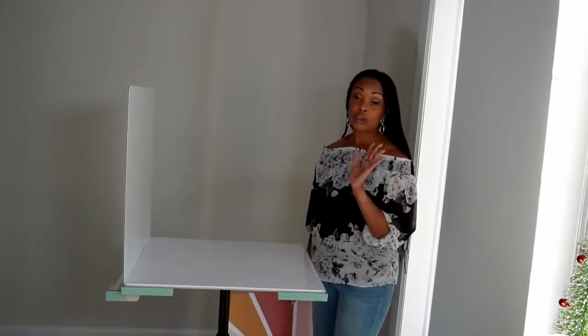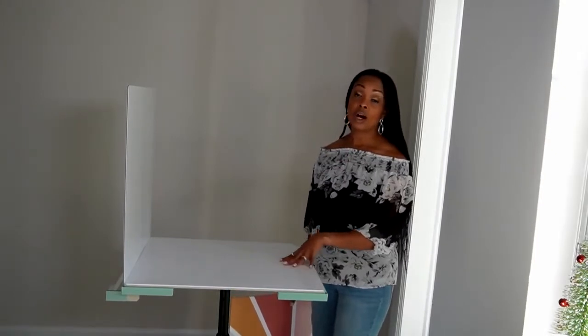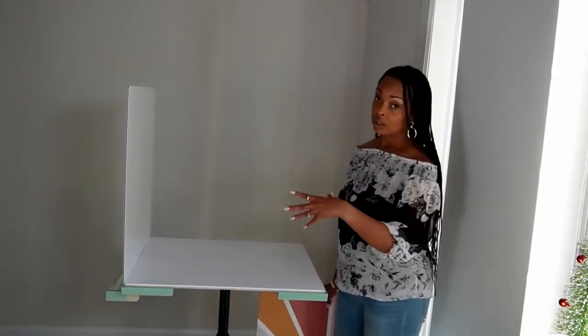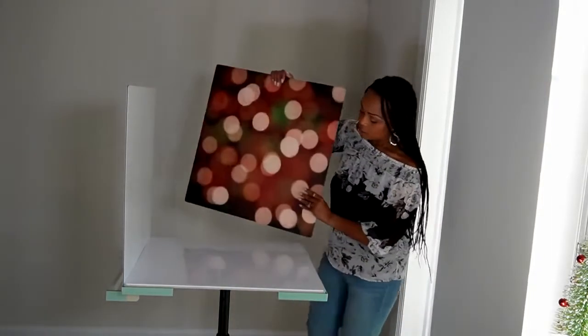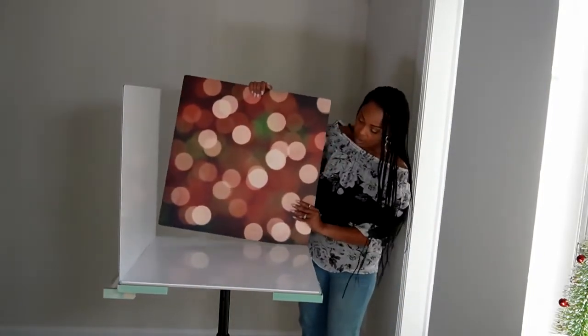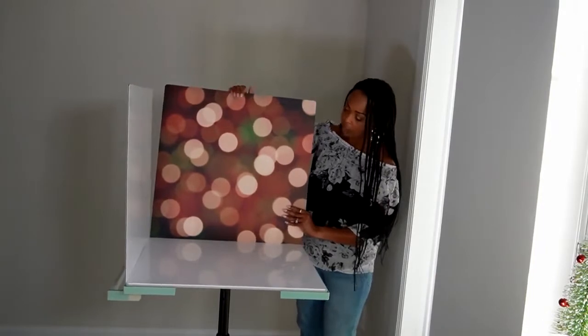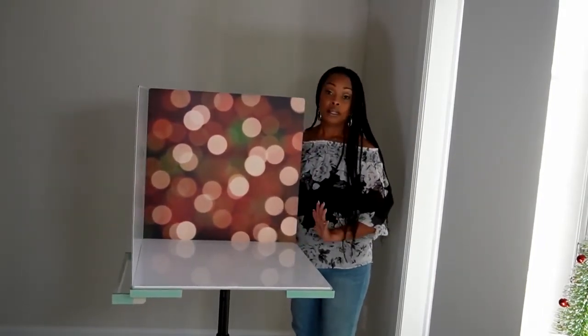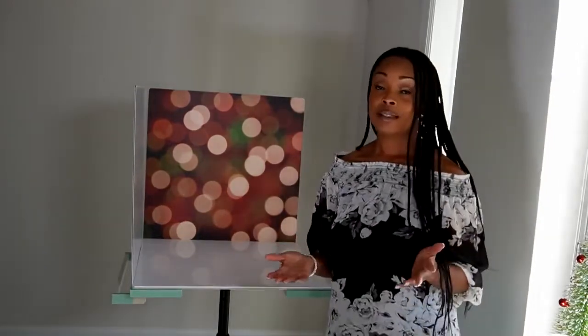But if you don't have natural light, that's no worries because you can always use artificial light. All you have to do is shine your artificial light onto the surface. So I'm just going to insert this onto the studio like so, and I am ready to shoot. It's that simple.